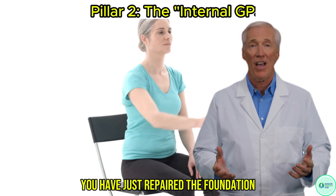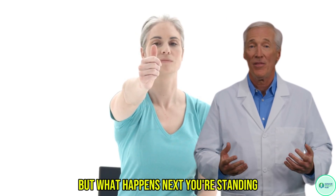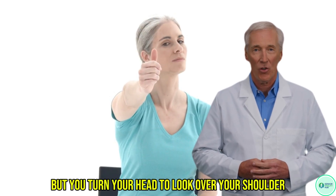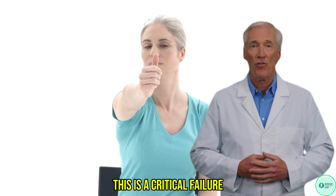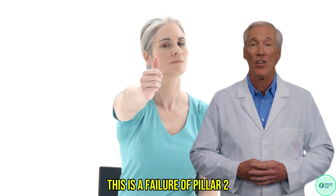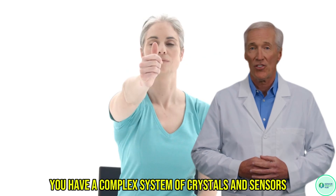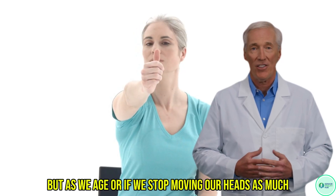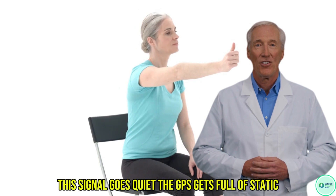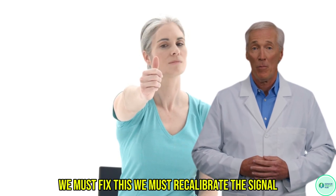Fantastic. You have just repaired the foundation — your brain is now getting a clearer signal from your feet. But what happens next? You're standing, your feet feel solid, but you turn your head to look over your shoulder and the whole room suddenly tilts. Or you feel that dizzy, swimming sensation. This is a critical failure, and it has nothing to do with your feet. This is a failure of Pillar 2 — your internal GPS. Deep inside your inner ear, you have a complex system of crystals and sensors. This is your body's GPS. It tells your brain exactly where your head is in space, which way is up, and how fast you are moving. But as we age, or if we stop moving our heads as much because we fear that dizzy feeling, this signal goes quiet — the GPS gets full of static. That lurch, that tilt, that's your brain momentarily losing the GPS signal. We must fix this. We must recalibrate the signal.